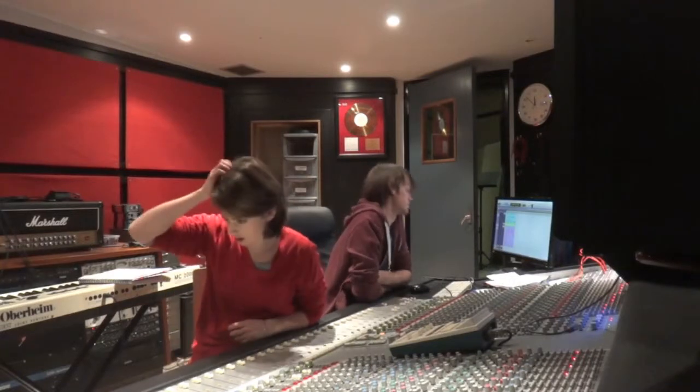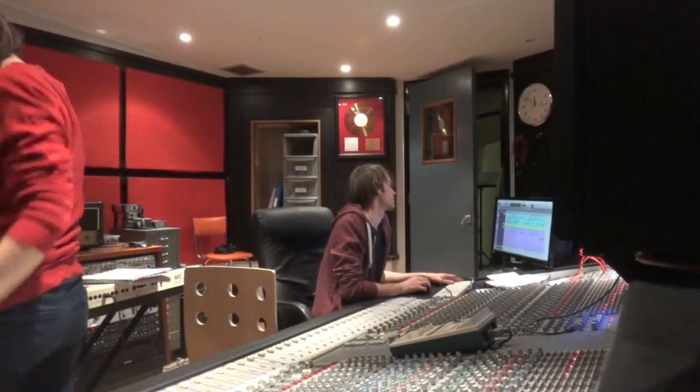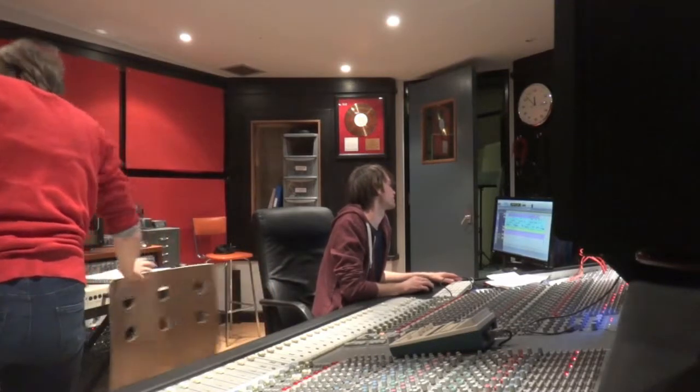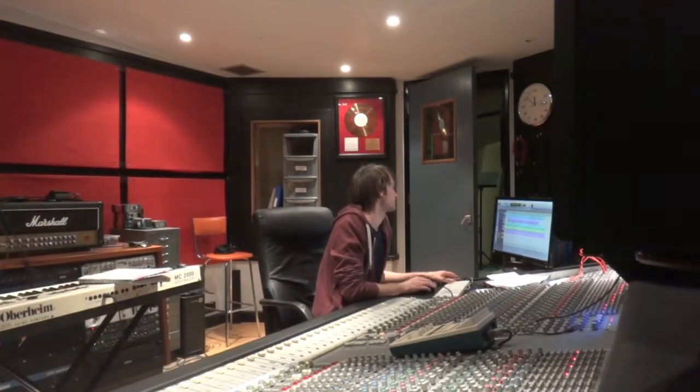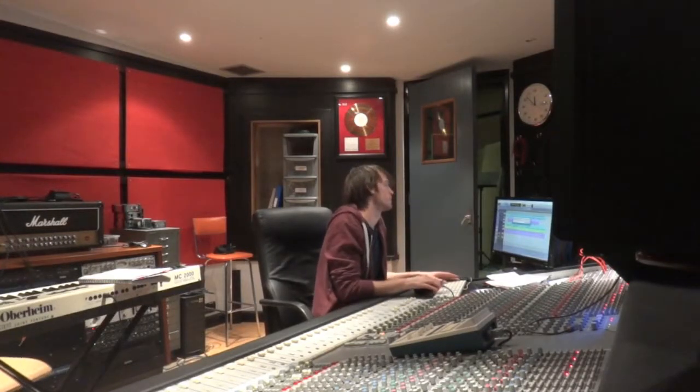There's a piano bit going in there — just a teeny tiny bit, but it's so pretty. Sometimes it's just the little touches that take it that little bit further. Dee finds that this is one of those bits.